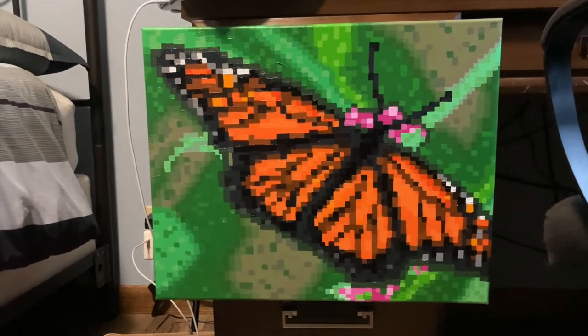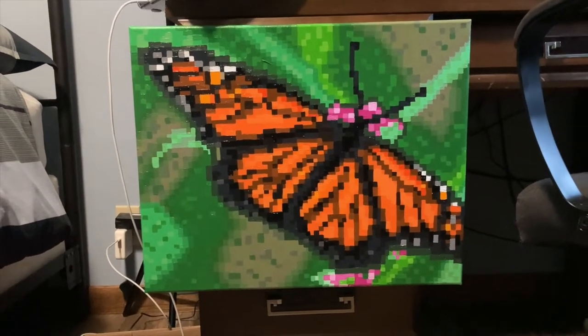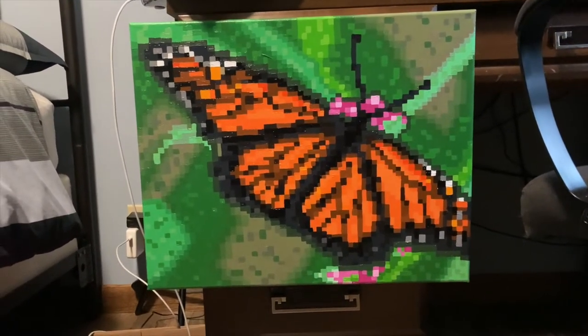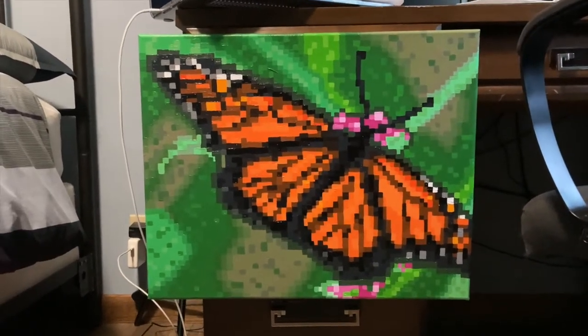I just finished adding all of the details in the background, so I think I'm pretty much done. I might add a couple last minute things, but I will come back once I am 100% done and show you guys the finished product.